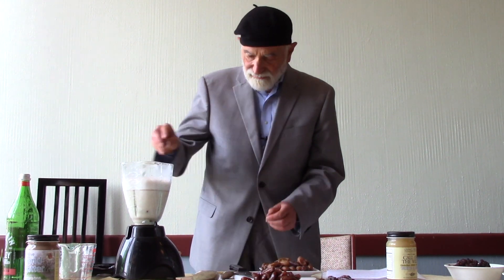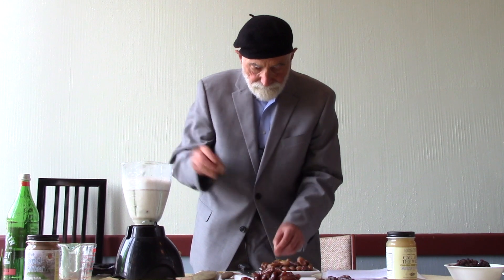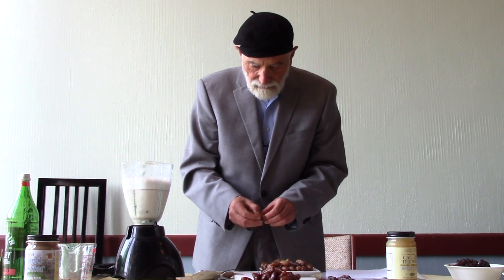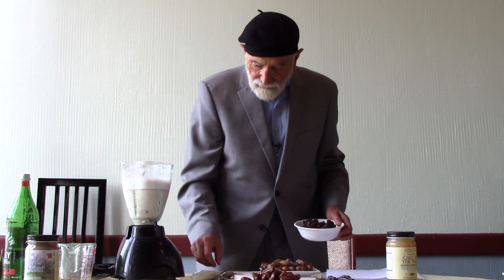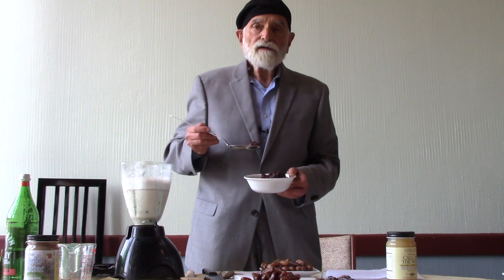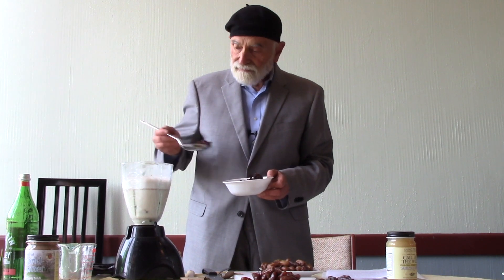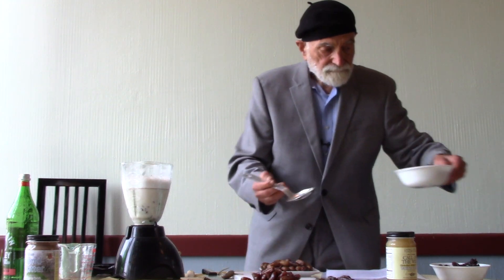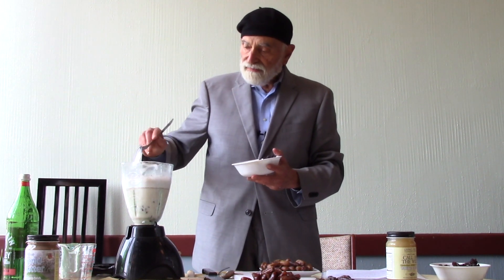Also grown right here in California. So, some honey dates. And then for our next ingredient, we're going to add some of our alive organic sun-dried Thompson seedless raisins — let's put a couple of tablespoons of those.